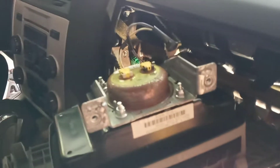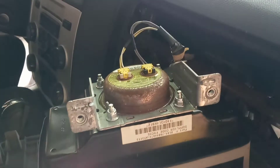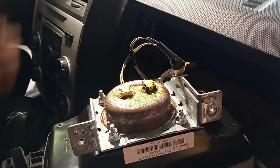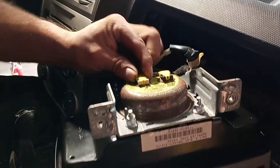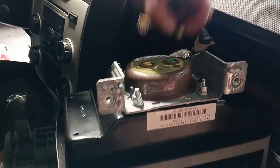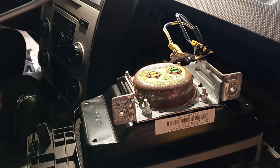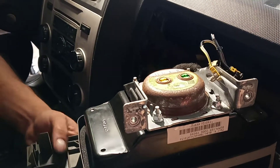There are going to be two connectors. Squeeze and pull — squeeze and pull. Now you're going to have to remove it from here. It's out.